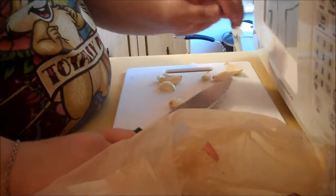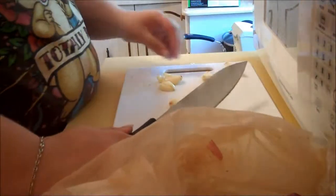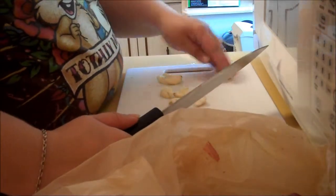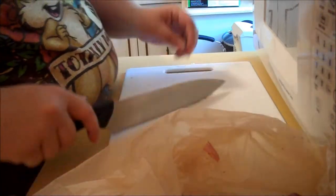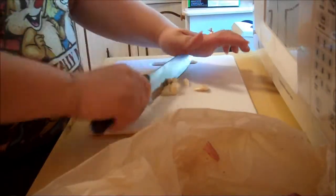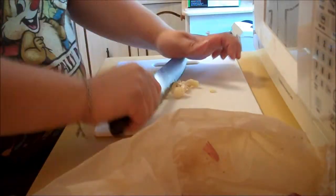I've got two large cloves, about three or four medium cloves, and a small clove. Basically all I want to do is just give them a good chop. You don't want to mince them too much, but you just want to get them to where they're good and small.